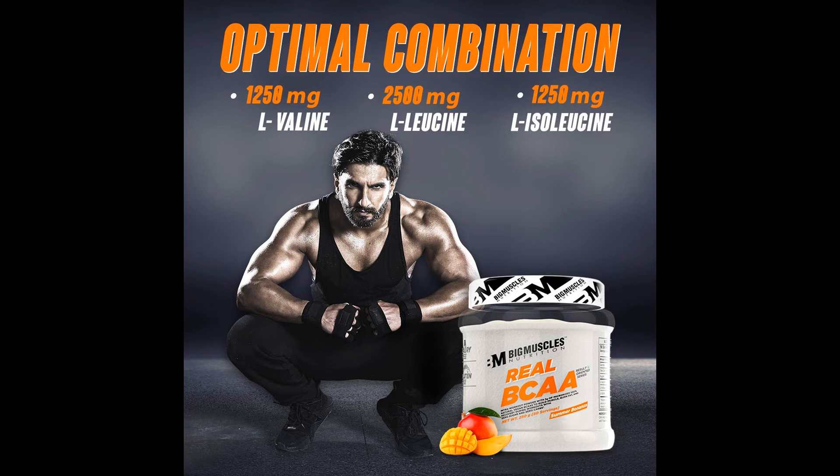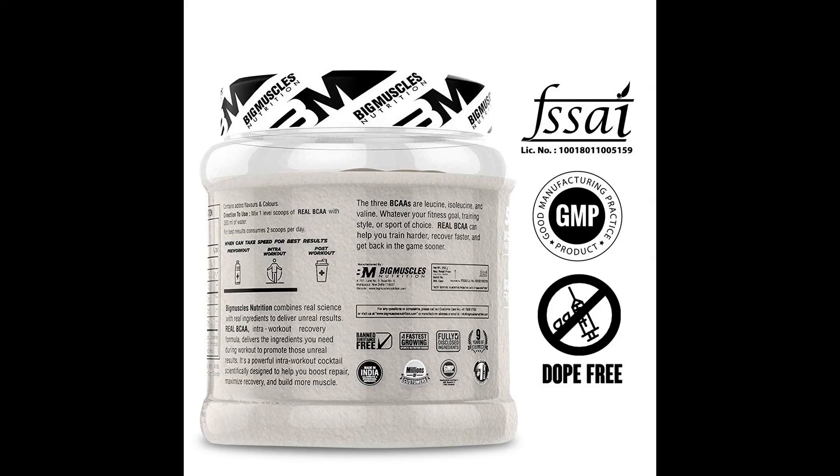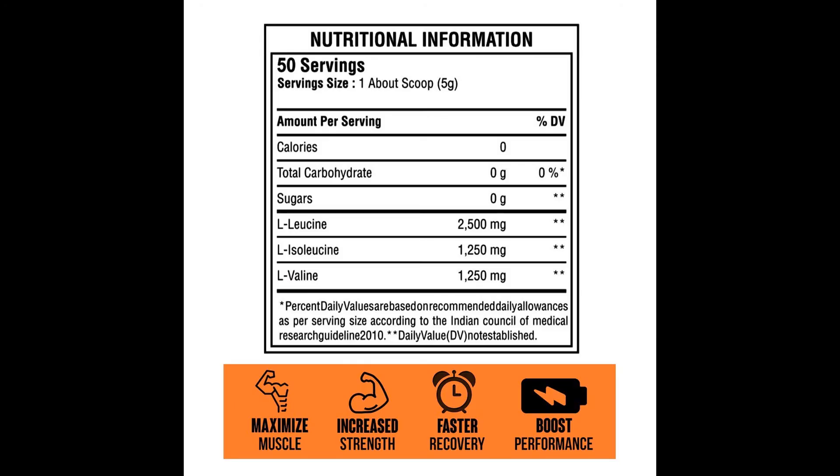Product Description — Nutrition: Real BCAA | Flavor: Tropical Madness | Size: 50 Servings. Supports Muscular Endurance & Recovery. Real BCAA is a BCAA formula designed to support endurance during your workout and aid in muscle recovery post-training, so you can push your performance to the next level. Featuring a 5-gram blend of BCAAs to help your body recover from today's workout and prepare for tomorrow's.